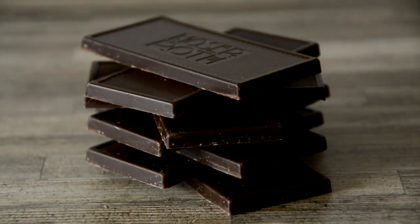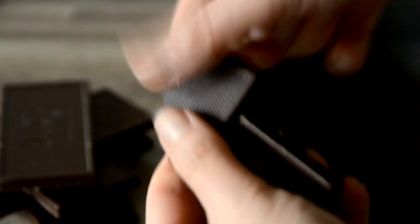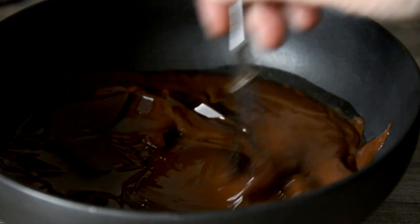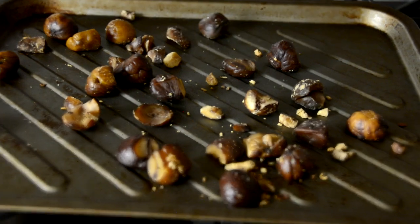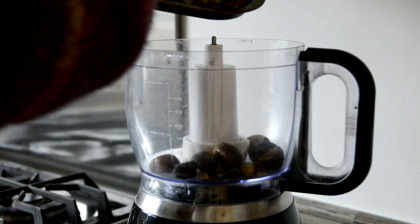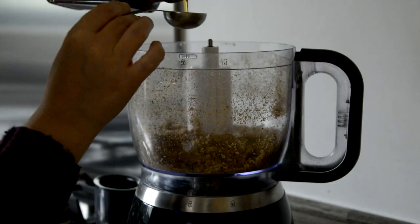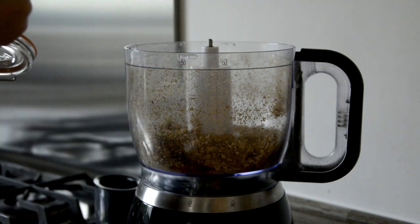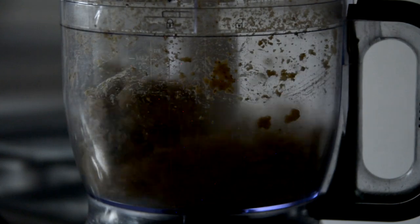Roast the chestnuts for 10 minutes at 180°C — heating helps release the natural oils. Break the chocolate into chunks in a heat-safe bowl and gently melt using either the microwave or double boiler method. Adding a heaped teaspoon of coconut oil helps keep it smooth and glossy. I melted mine in one-minute increments in the microwave. After 10 minutes, remove the chestnuts from the oven and blitz in a food processor — depending on your blender's power, this step takes anywhere from 5 to 25 minutes. I added 1 tablespoon of maple syrup, 1 tablespoon of toasted sesame oil, and several tablespoons of warm water one at a time to encourage blending.